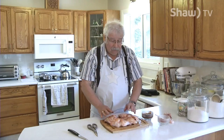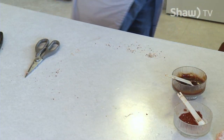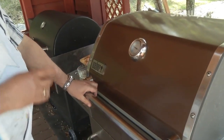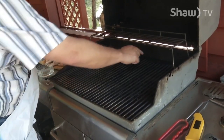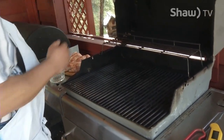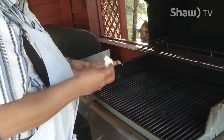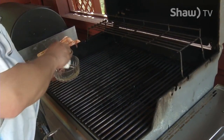You've got the chicken all rubbed up, and now I'm just going to take it out to the barbecue. The barbecue is set up so that the temperature inside is between 300 and 350 degrees. I did that by turning off one of the burners — this barbecue has three burners, and I've turned the center one off because you don't want any direct heat under the chicken. I've turned the other two very low to keep that temperature of about 300 degrees. If you have a barbecue with two burners, turn one off and put the chicken on the side that's turned off, then turn the other one down to low. Make sure the chicken doesn't stick to your grill — put a bit of vegetable oil in a bowl, take a paper towel, and rub the grill.